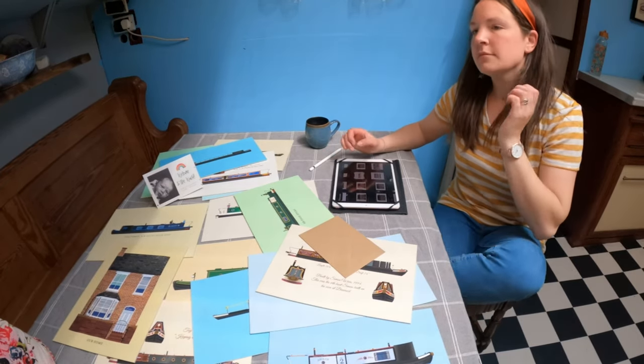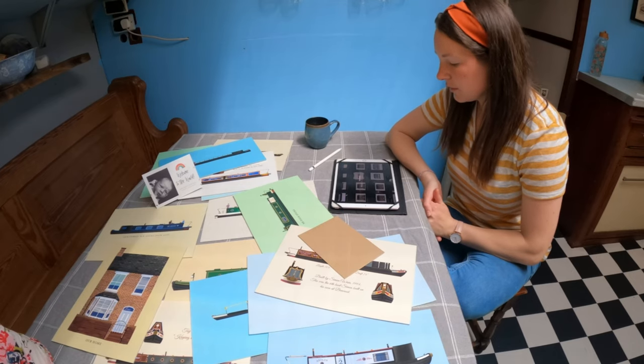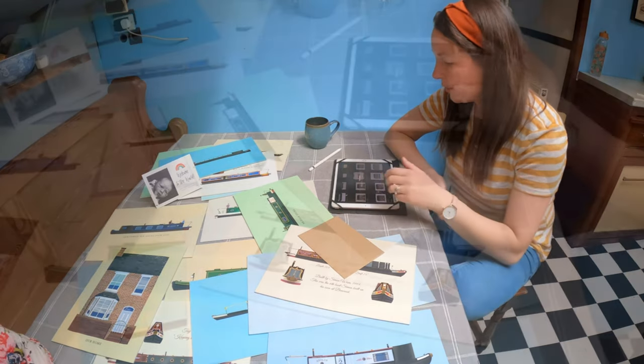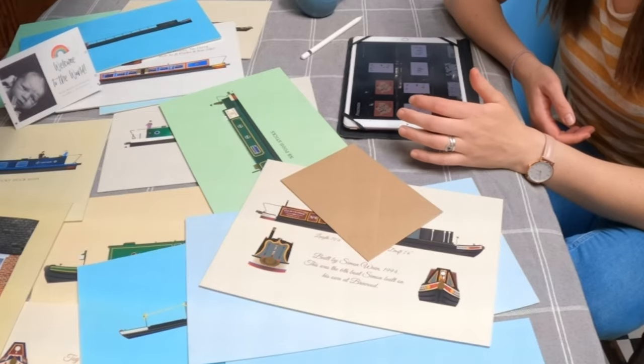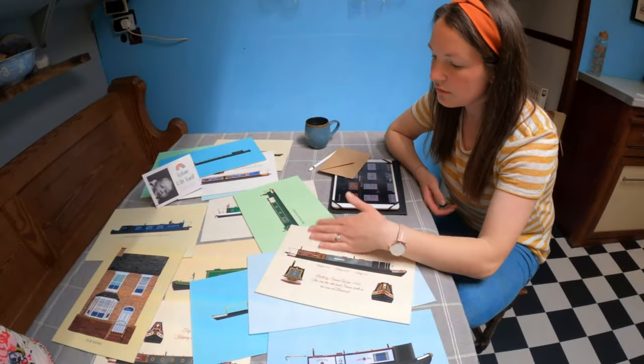Would you say Procreate is your favourite medium now then? Yeah, I think so. I used to prefer Photoshop, but now generally I only go into Photoshop to add my text in at the end.